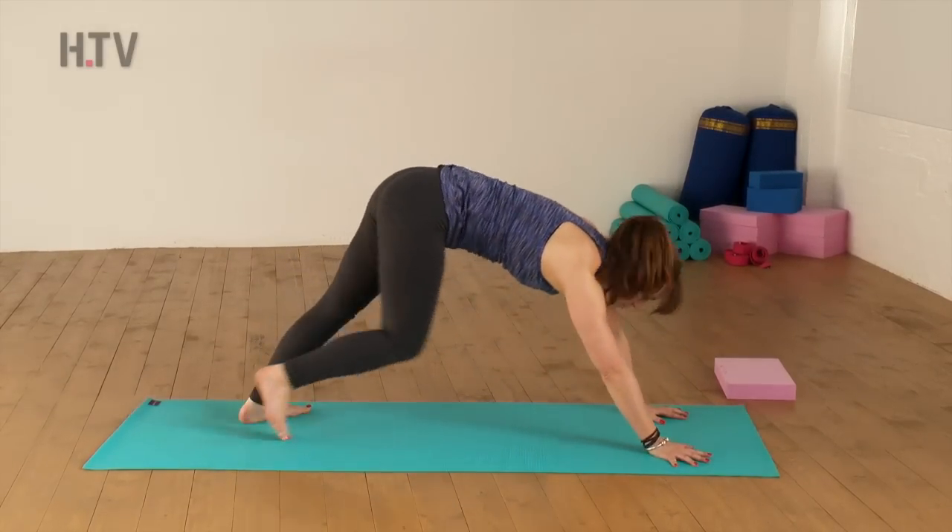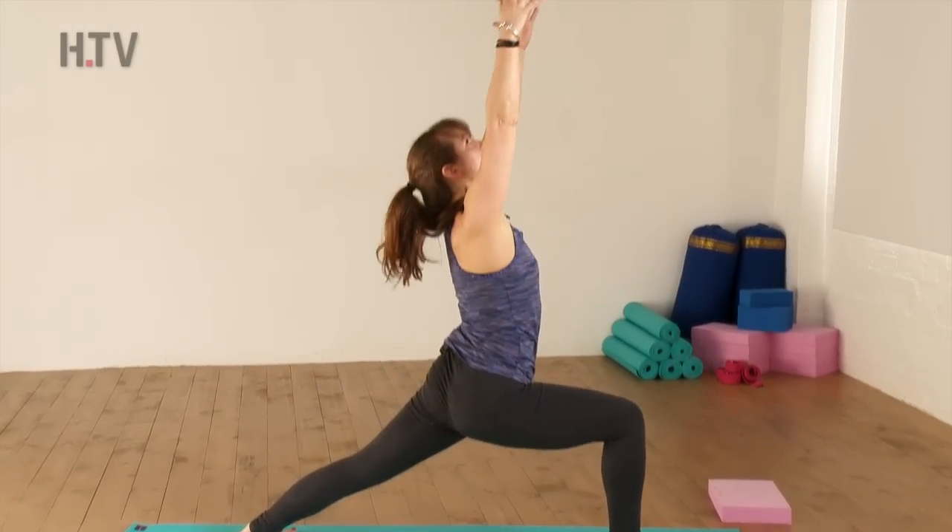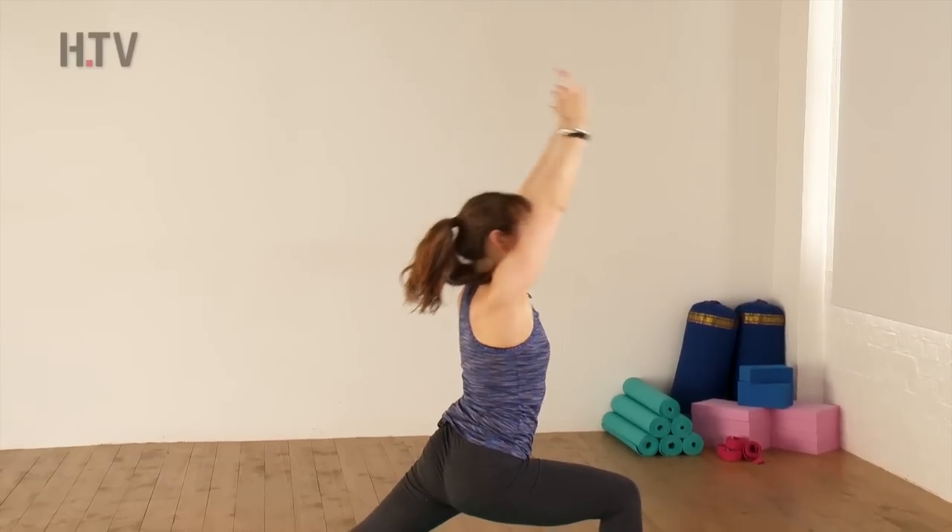We'll drop our left heel, look forward, step the right foot in between. Inhale, raise the arms, keep that front knee bent, and exhale, release the hands.